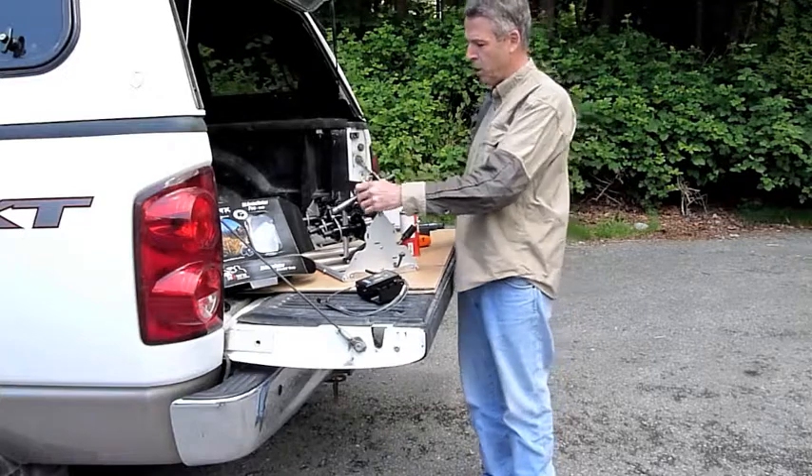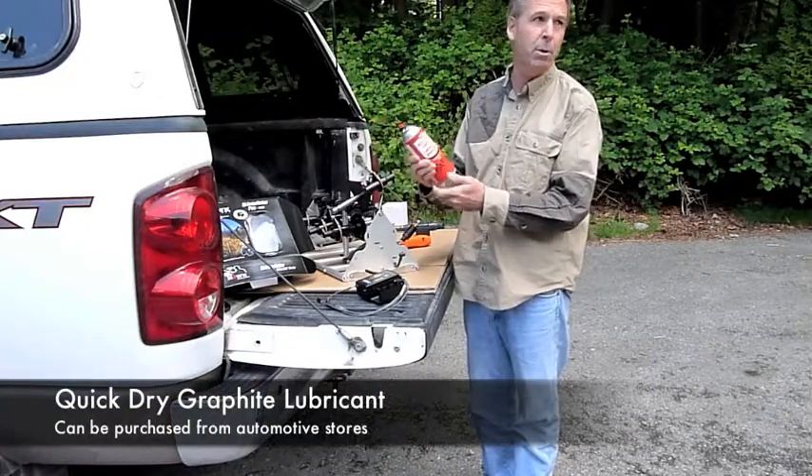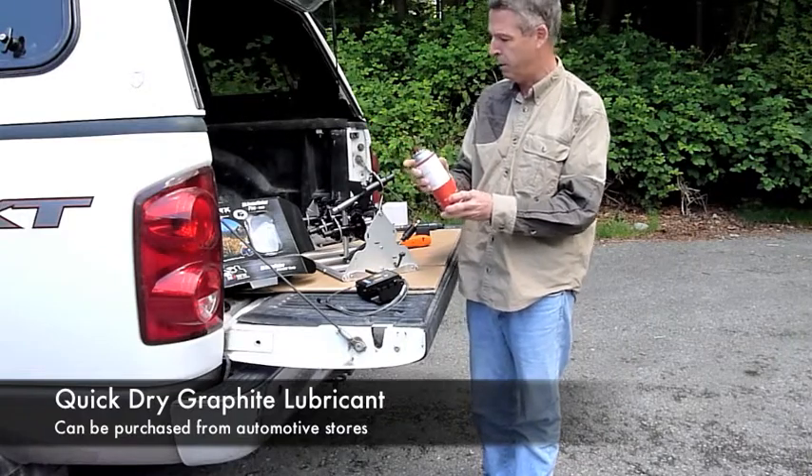The main thing to do on lubrication — we use a dry graphite, and this is just in a spray can. This will probably last you a lifetime. You just need a very little bit of it.